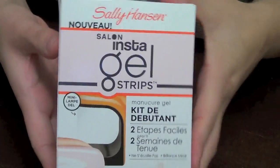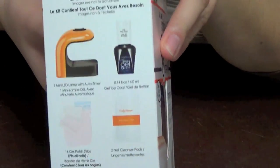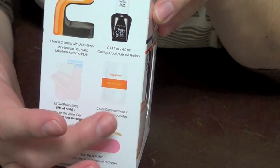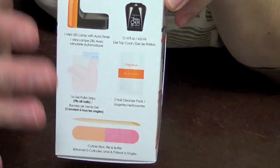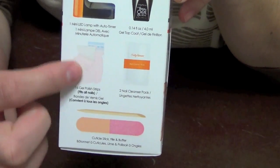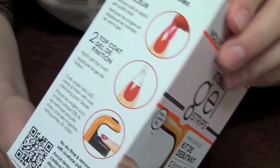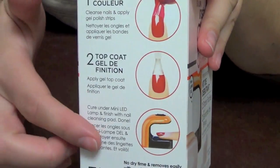Okay, so the kit looks like this — this is the actual box. On one side it gives you what's inside: the little mini light for one finger, the top coat, some wipes to wipe your nails off after you cure them, nail strips, a little wooden stick, and a file with a buff on the other side. On this side, it gives you an overview of the steps on how to do this.